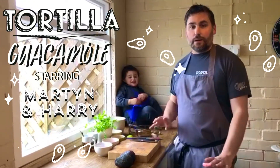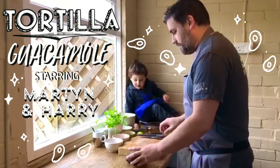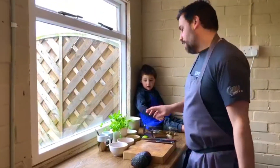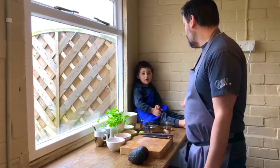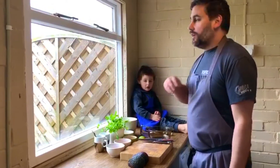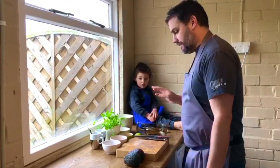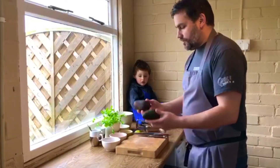So what we're going to make today is guacamole. This is our sort of signature dish at Tortilla — goes with absolutely everything. It's delicious whether you have it with meats, with vegetables, or again just sat outside with some chips having a drink and relaxing. First things first, we're going to do this super quick.